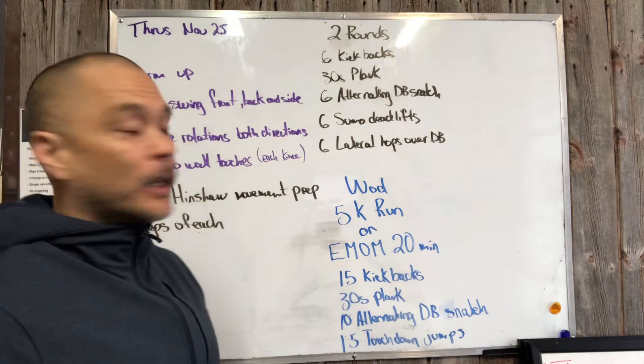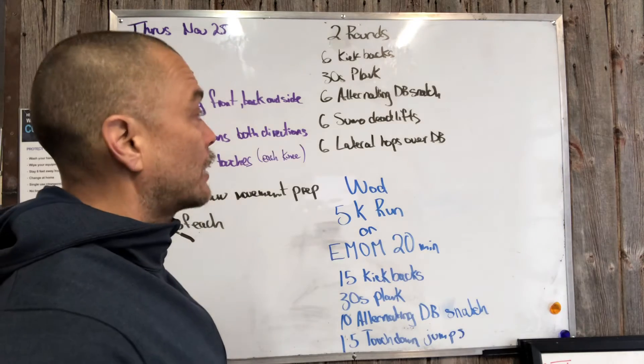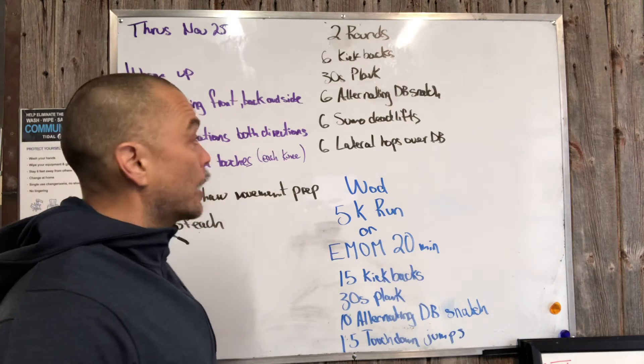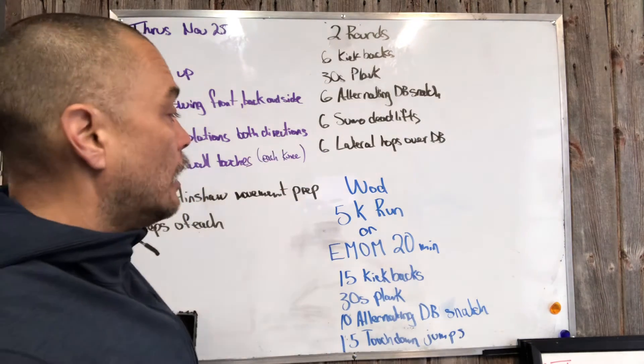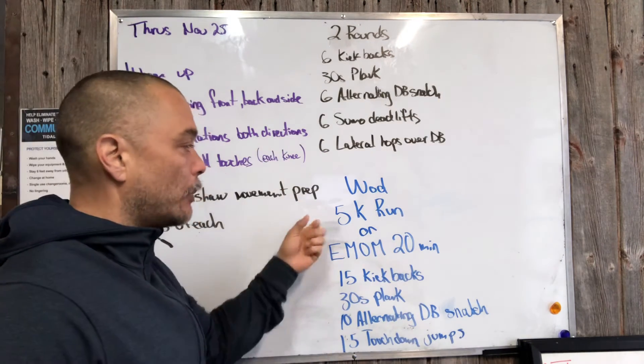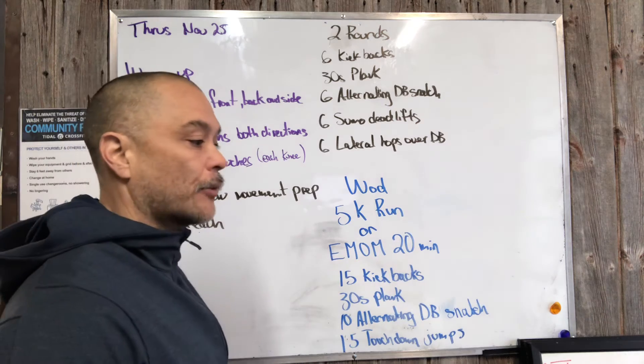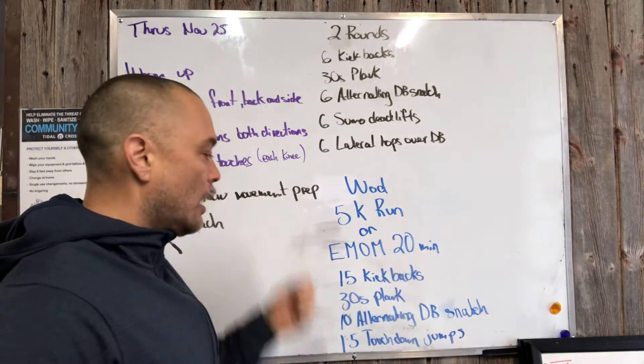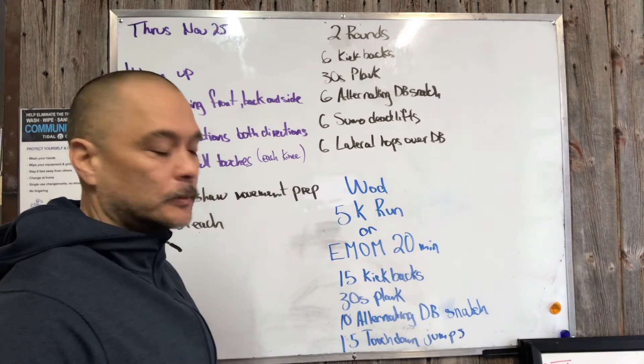Then we have our movement prep for this EMOM. We're gonna run through it, get our heart rates up again, and practice some of the movements in the workout. Then we'll set some people off on a 5k run or 5k row if they wish. If not, stick around on Zoom and we're gonna have a good EMOM.